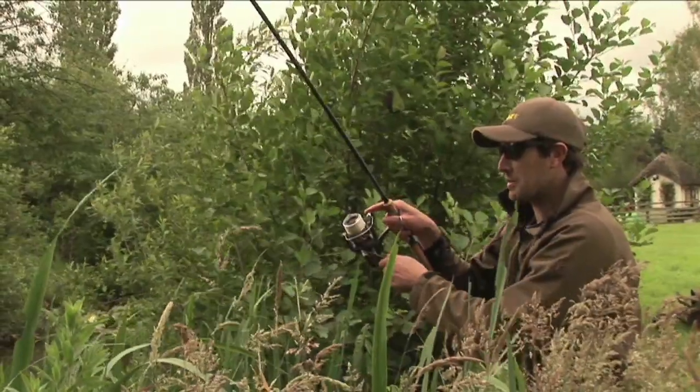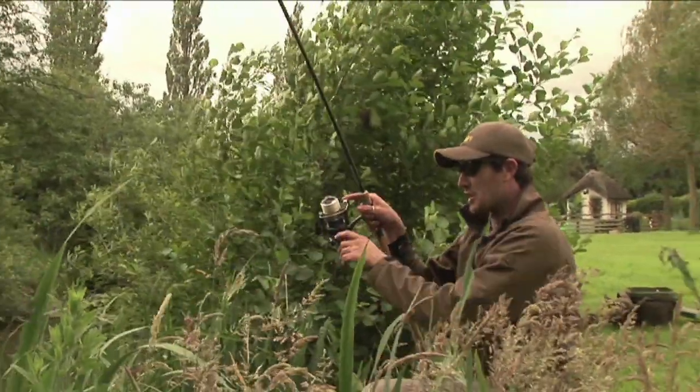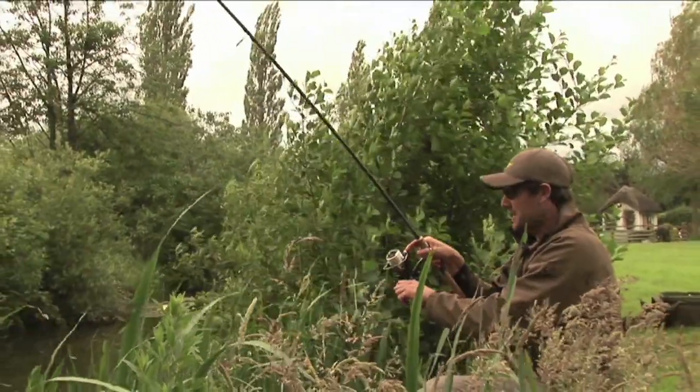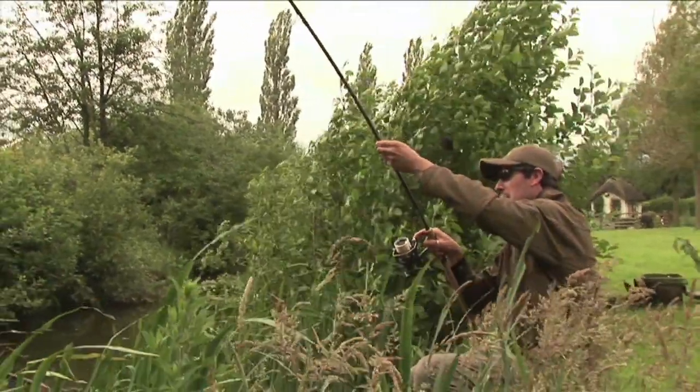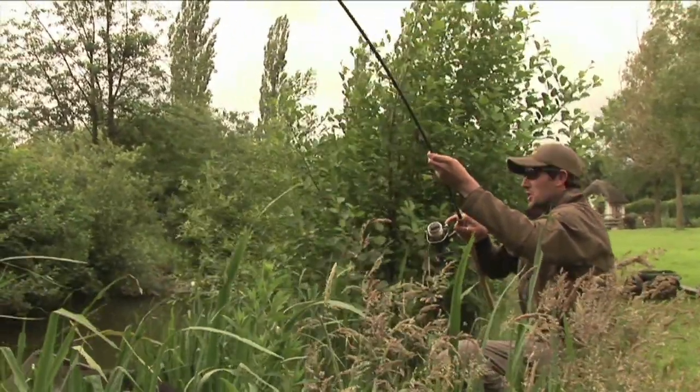We're over at Stenhill Fishing Lake in deepest, darkest Devon today and we're doing a spot of floater fishing. The weather's not been as kind as it could be - it's a bit of a breeze, the sun's not out - but the fish are still coming up and in this quiet little back bay I found a few fish feeding and we're into a nice one.